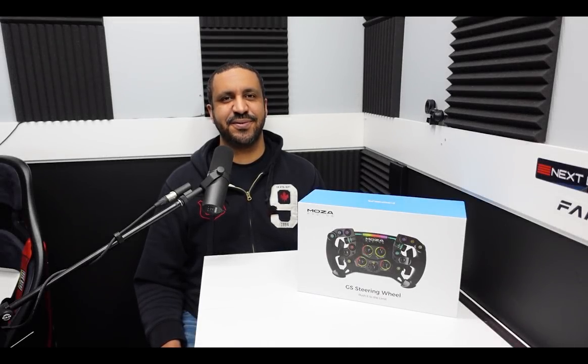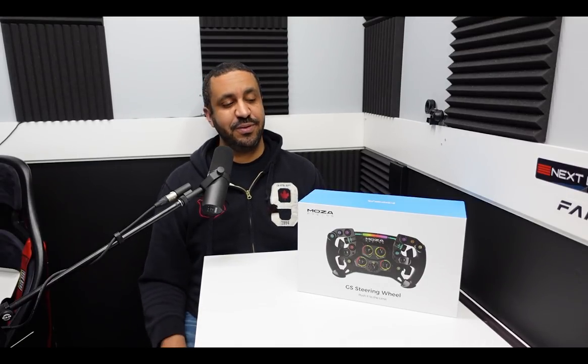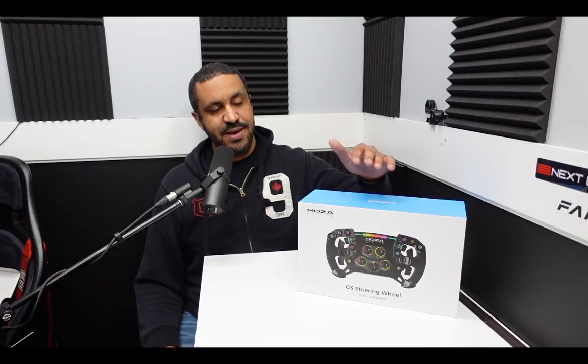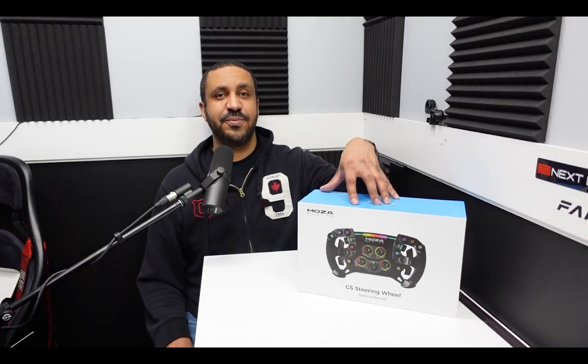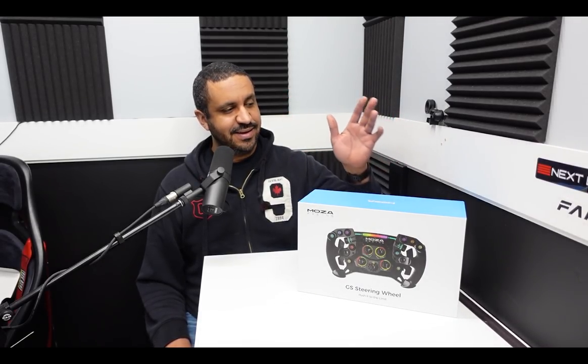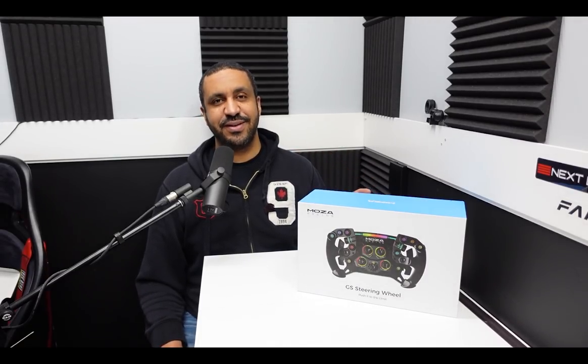What's going on guys, it's Mike for SimRacing604 and welcome to part two of my Moza Racing steering wheel system review. We've already looked at the R9 wheelbase — you can check the link in the description to find out more about the wheelbase. But today I'm looking at this GS steering wheel. It's a fantastic looking wheel made of carbon fiber and Alcantara, with dual clutches. I'm super excited to get this box opened up. Let's do that now.